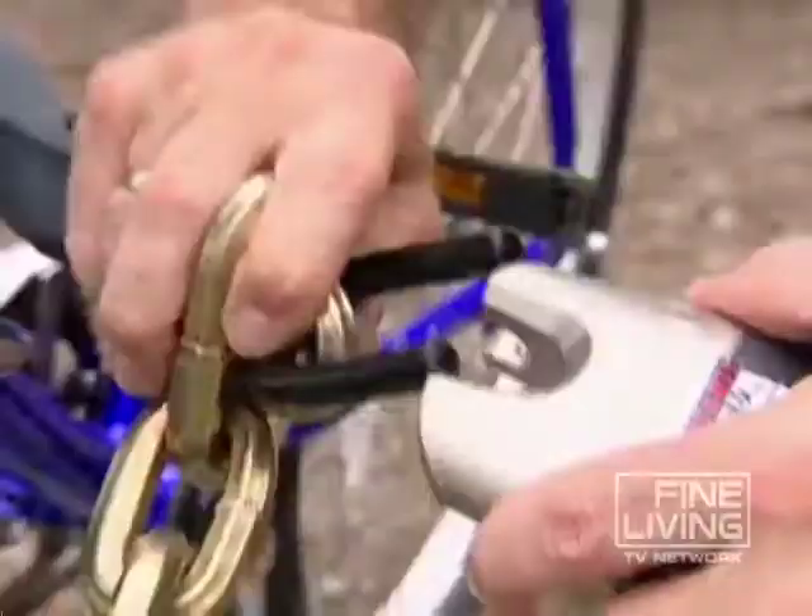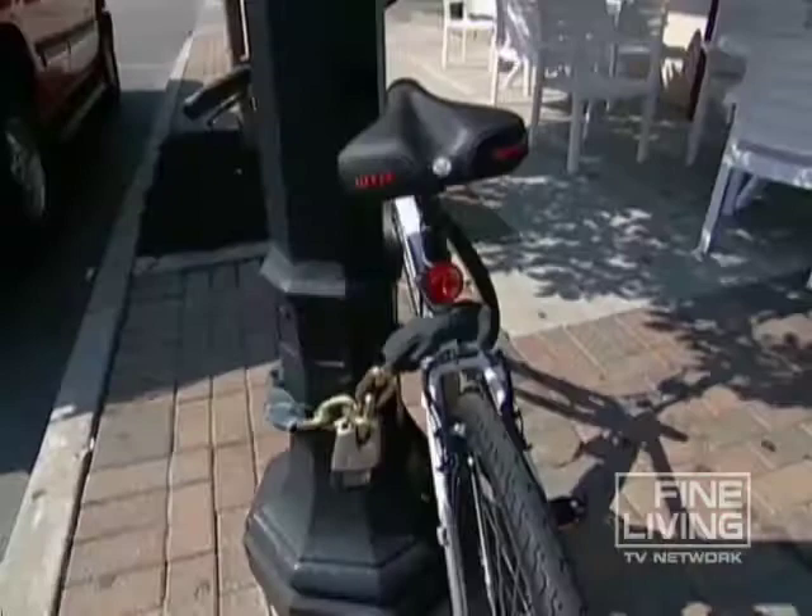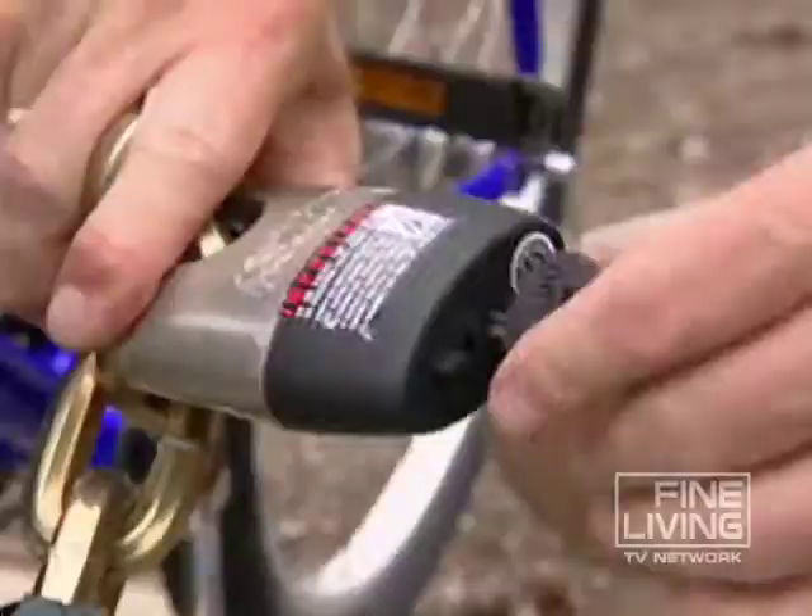Next on my list is the chain lock. As long as it's thick, it definitely guards against a thief and a bolt cutter. My suggestion is to look for one at least 10 millimeters thick — this one is 12 and is secured by a lock. Now if you plan to leave it overnight or in a low-lit area, you should consider an even sturdier lock.